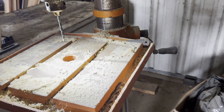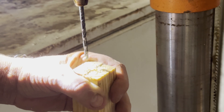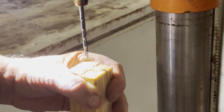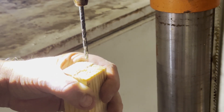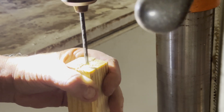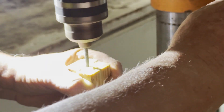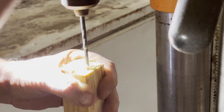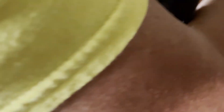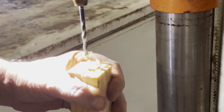Now we have to drill a hole in our other piece of wood. We'll just eyeball where we want to put it and it doesn't have to really be exact. We'll drill it down as far as the stroke will go because that eye bolt is going to go pretty deep. And that's done with the drilling.